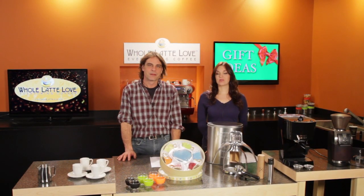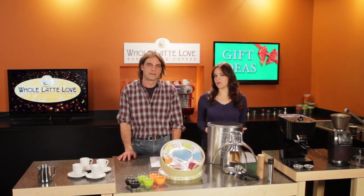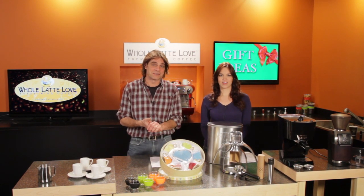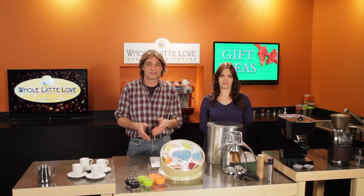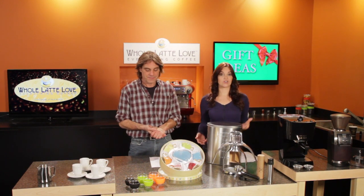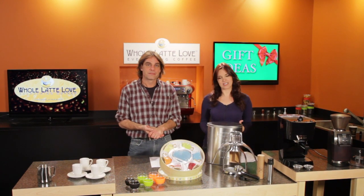Coffeegeek.com has been around since 2001 and it's one of the coffee community's most respected online destinations for reviews, coffee news, guides, and how-to's. Each year the site posts their favorite holiday gifts and we're pleased to say that this year Whole Latte Love has a bunch of them, ranging in price from about $10 up to about $450. So whether you need to give someone ideas for you or you're looking for that perfect gift for someone on your list, here are some sure bets.